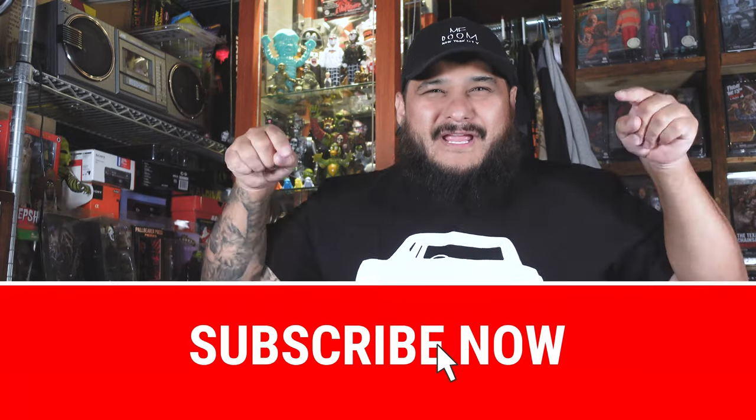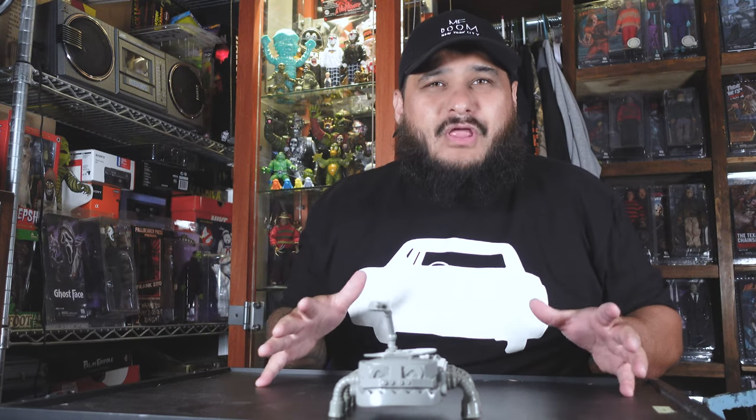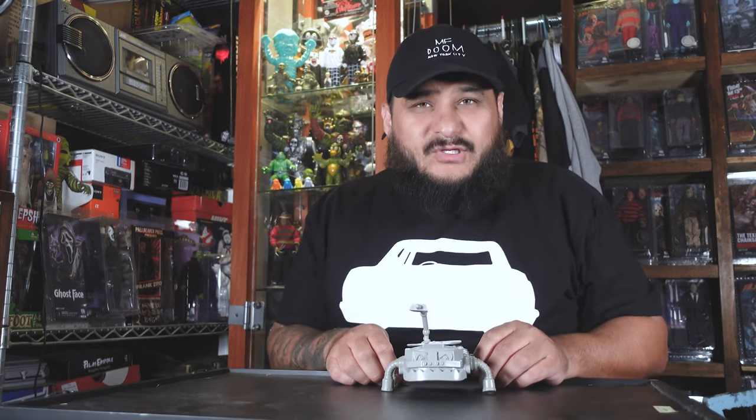I hope you guys enjoyed this review. Make sure you go give Swarm a follow on Instagram — I'll leave a link at the bottom. You can also follow me on Instagram at Hack'em Figures for toy photography and mini toy reviews. If you're new to this channel, hit that subscribe button right now — you won't regret it. I do a lot of toy reviews, just for fun. I appreciate every single subscriber. Peace!